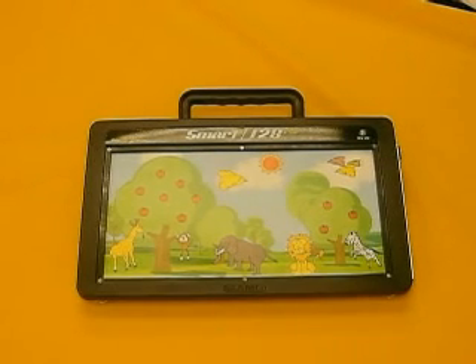Let's begin with familiarizing ourselves with the Smart 128. On the front of the device is the record LED, which is also a low battery indicator.